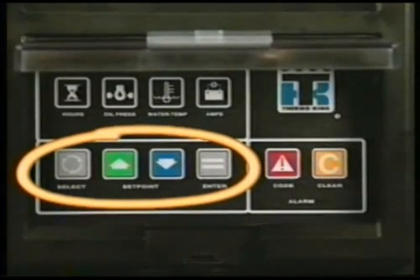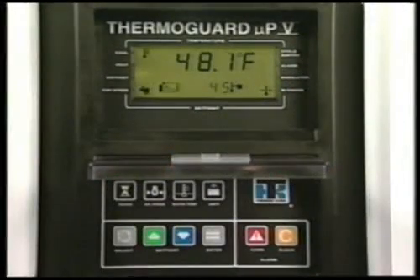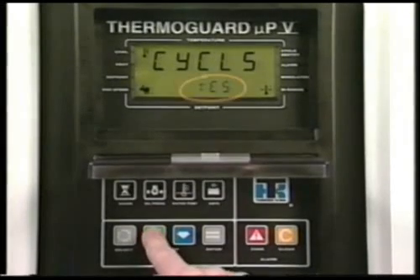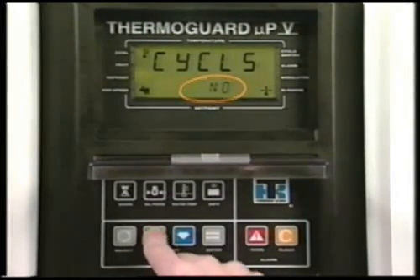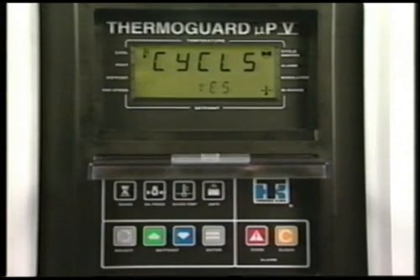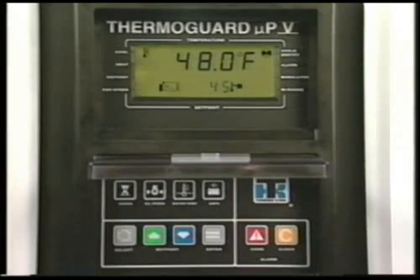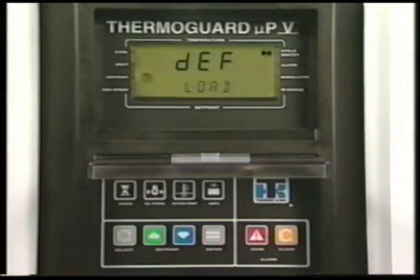The same keys are used to select cycle sentry or continuous mode operation and to initiate a defrost cycle. To choose cycle sentry or continuous mode, press the select key to display the cycle sentry prompt. Use the up or down arrow keys to choose yes for cycle sentry operation or no for continuous operation. When the desired choice has been made, the enter key must be pressed to load the change into the microprocessor. If the enter key is not pressed, the operating mode will not be changed. Manual defrost cycles can be initiated if the unit is running and the evaporator coil temperature is below 45 degrees Fahrenheit. To initiate a manual defrost cycle, press the select key to display the defrost prompt, then press the enter key to start the defrost cycle.